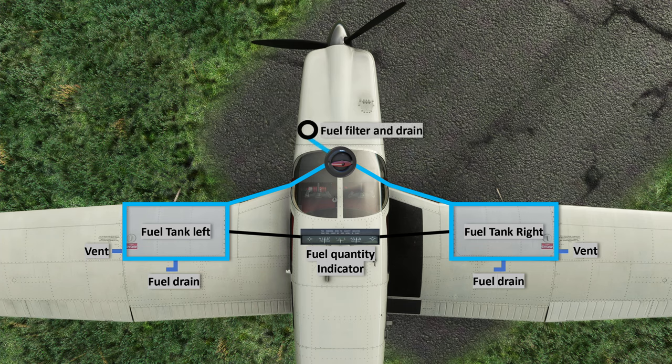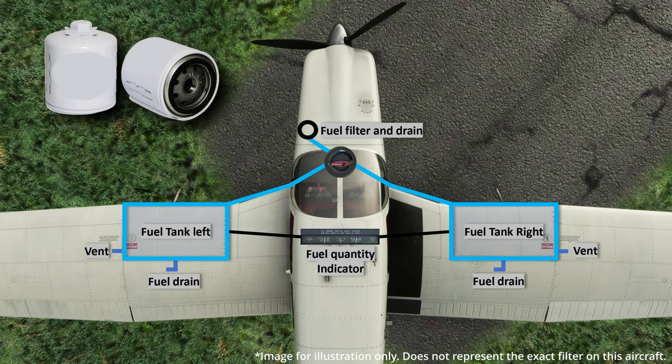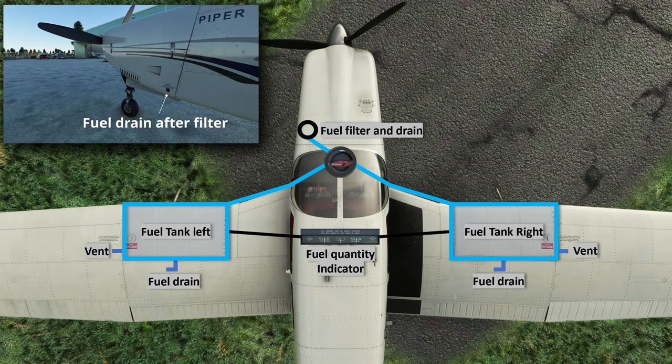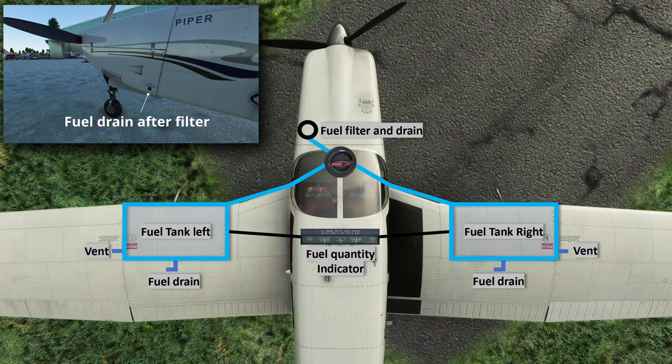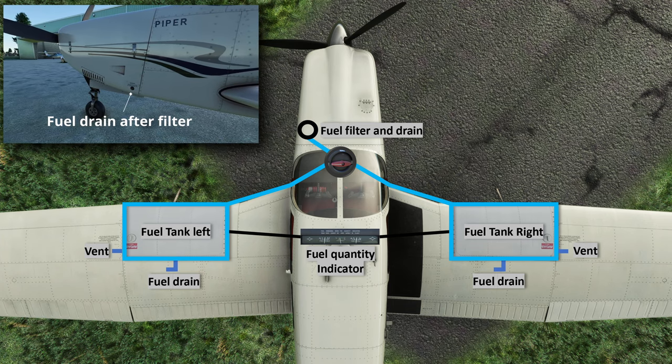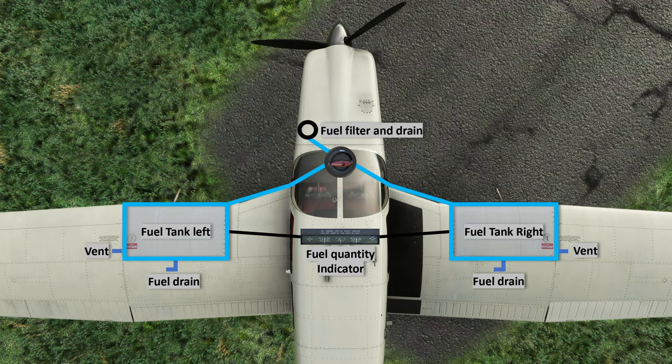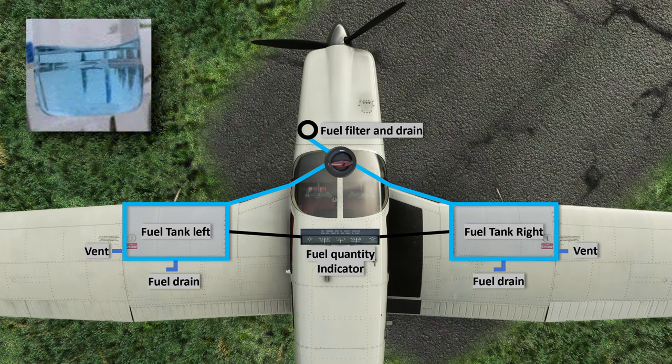Up next is the fuel filter and fuel drain. The filter, as the name suggests, helps clear out any impurities in the fuel and makes it fit for injection into the cylinders. There is another fuel drain point here — this is the lowest point elevation-wise in the fuel system, and the fuel filter resides right behind the cowling. Fuel is drained from this point as well into a container during pre-flight checks to make sure it is clear transparent blue.